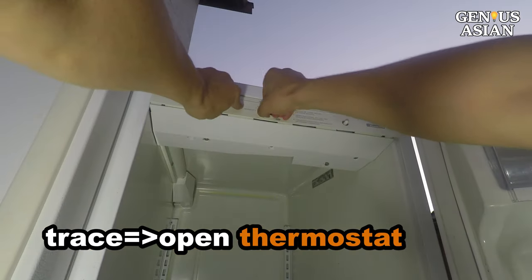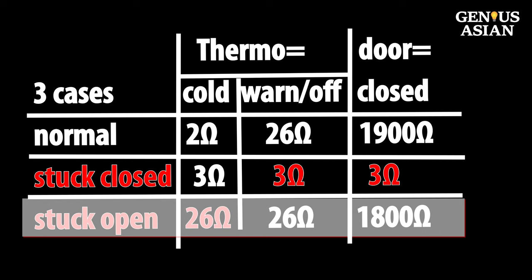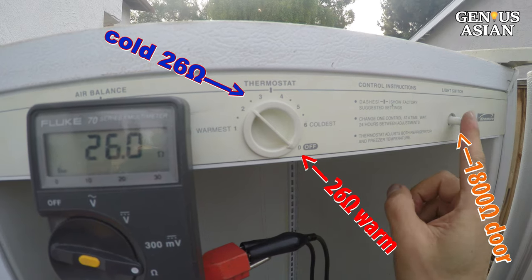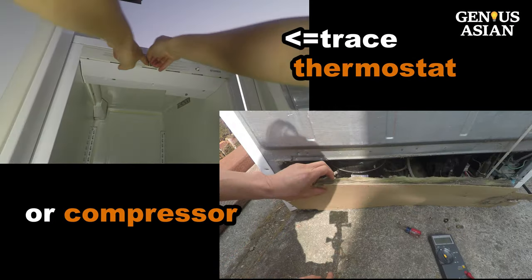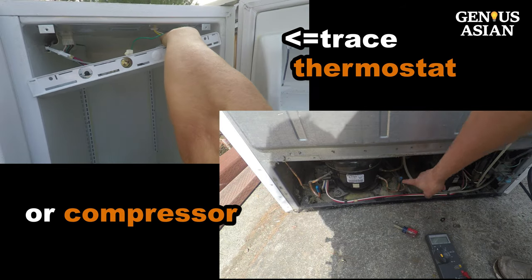If you want to continue to trace where the problem is, you will need to open the thermostat. Another kind of faulty thermostat issue can be seen when I turn the thermostat and it shows 26 ohms, but when I press the door switch it changes to 1800 high resistance. This indicates that the thermostat is stuck on the open setting, or that the compressor is broken. To continue tracing, you will need to either open the thermostat or check the compressor.